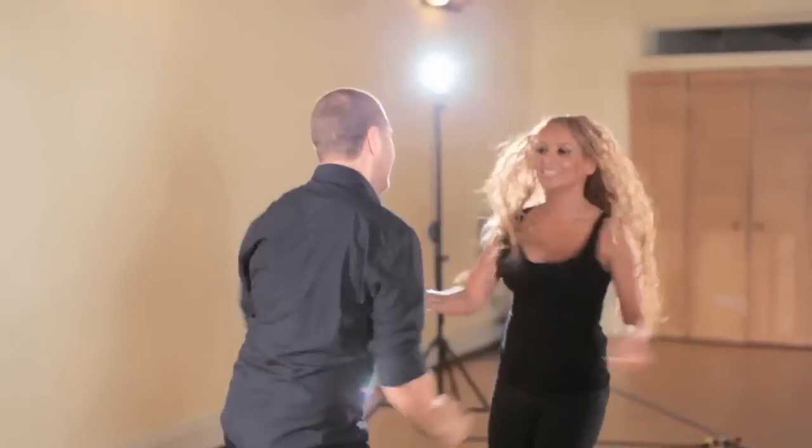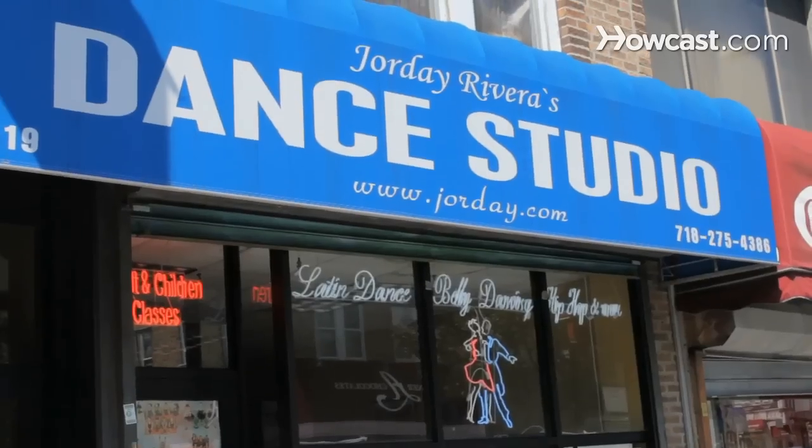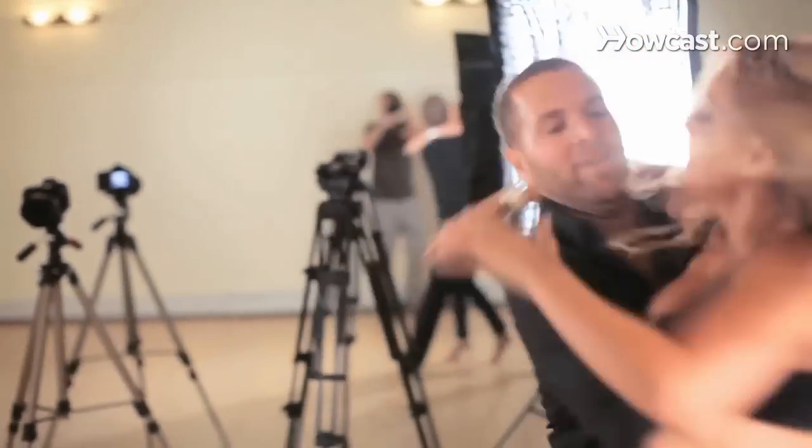Hi, my name is Jorday Rivera and I am an expert in salsa. I own two dance studios in Queens, New York. We're going to be learning a progression of salsa moves so that we can actually go out, practice, take it to the clubs, take it to a party, and you can show off all the great moves you learn.